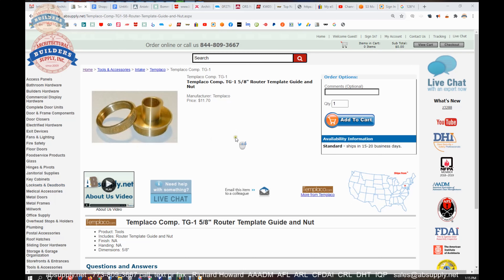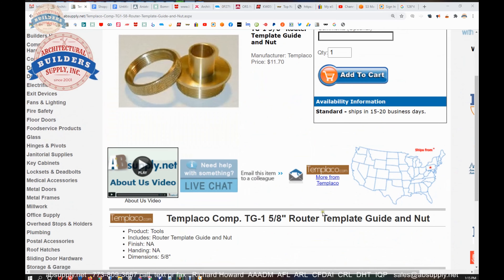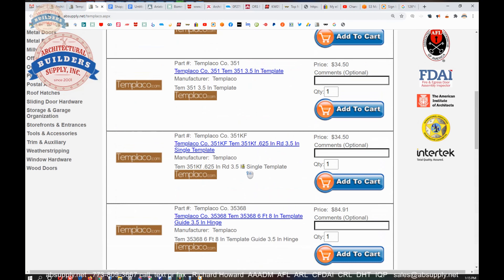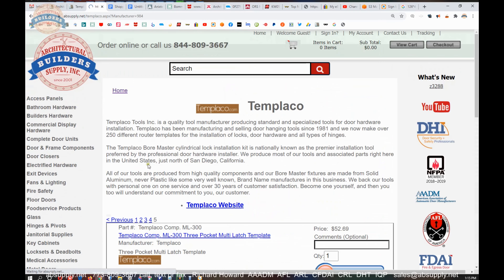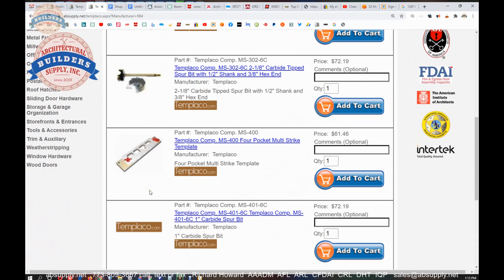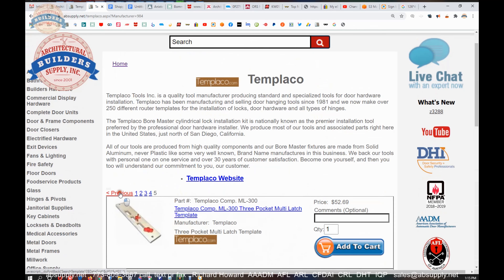Here's the item that we are looking at. This video is to really give us a little bit of a tour on how to find the associated information we need. The link below this video to the manufacturer's page will allow you to pull up not only all of the Templaco products that we sell, but also a link to the manufacturer's website, which is probably going to be handy, and then 5 pages of associated products from them.